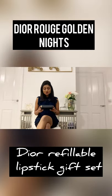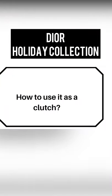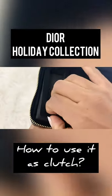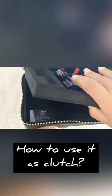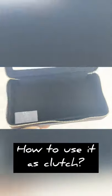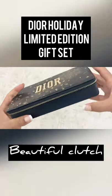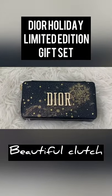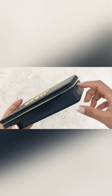Let me show you how to use it as a clutch and what fits inside it. It has a foam insert which can be removed easily, and here you have your own Dior clutch. You can use it carefree as you haven't paid a huge amount for this clutch. Inside it has velvet lining, and outside the body is very sturdy.